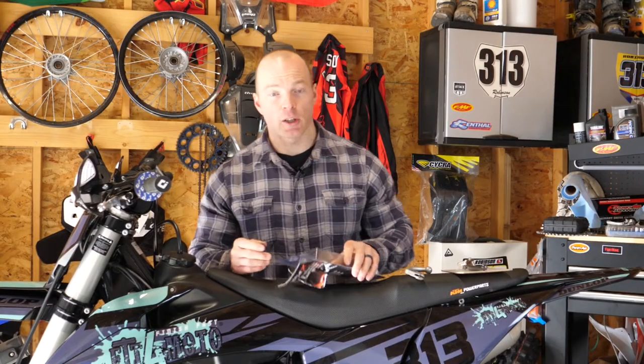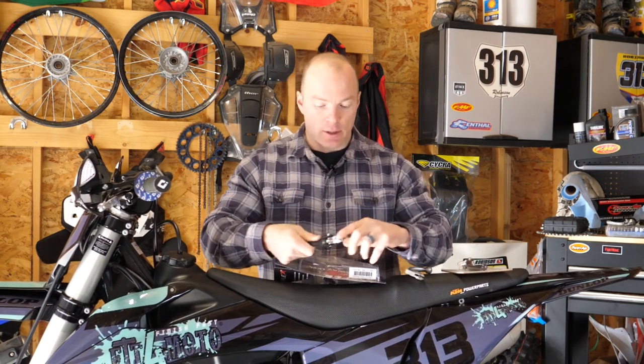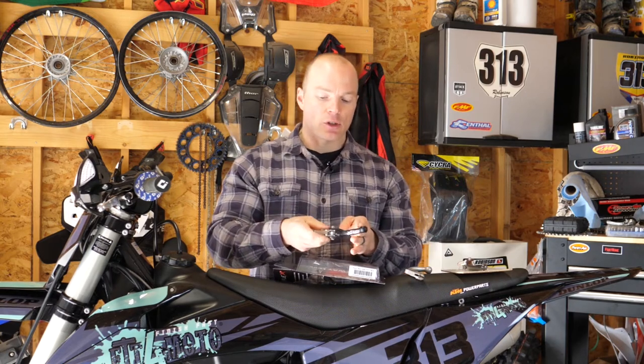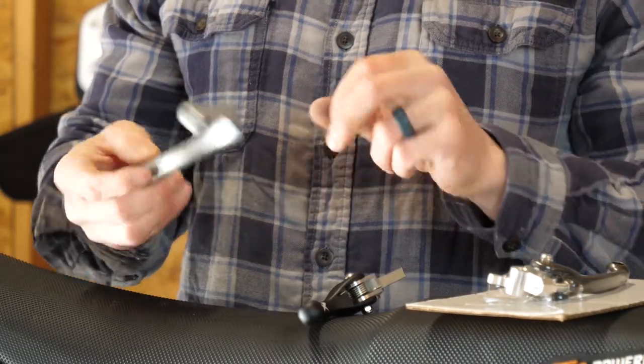When it comes to an aftermarket lever — I'll destroy that packaging like a neanderthal — you'll notice that they actually have some joints. What's great about that is when you hit the ground, that lever is just going to push up a little bit, so it's less likely to bend and more likely to just snap back into place.